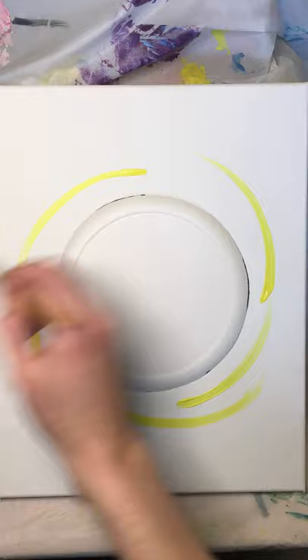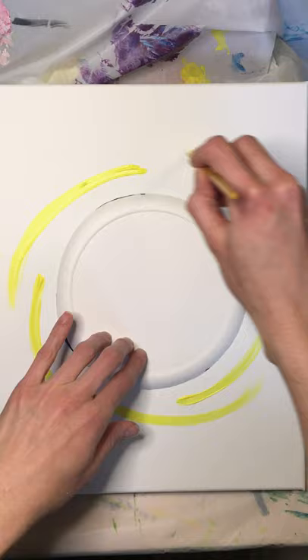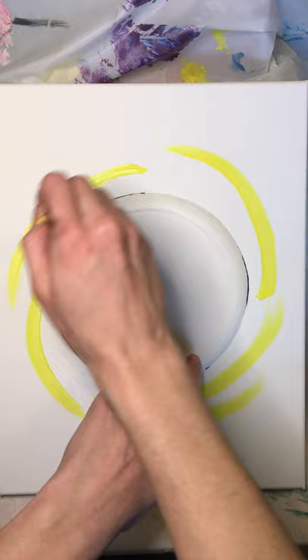We're just going to have fun with color. You don't have to follow along exactly. Some people in the Zoom last night didn't have all the colors, so they focused on blues, greens, and purples. This is great to do with whatever color paints you have — just make it what you want it to be. This is your little painting.